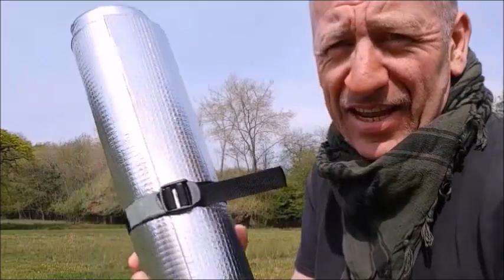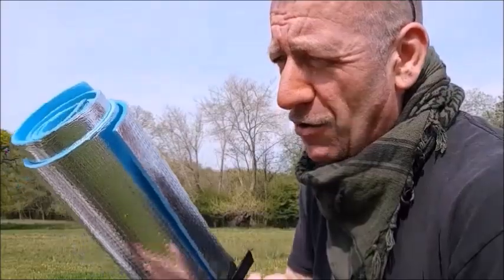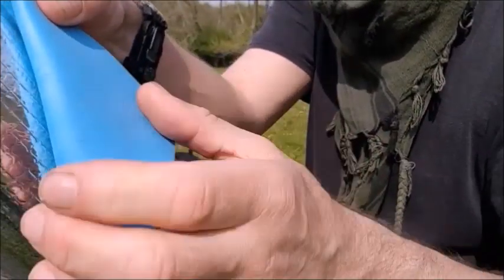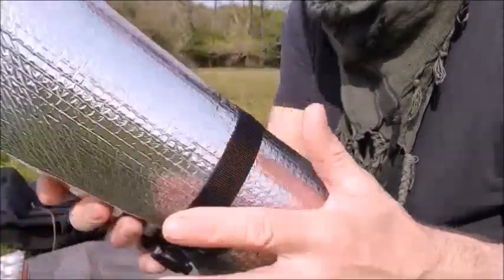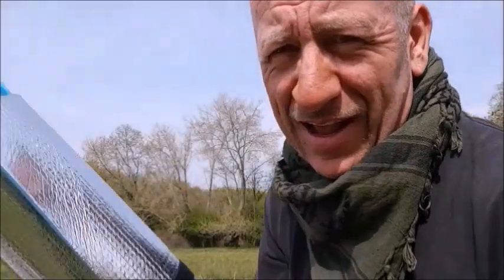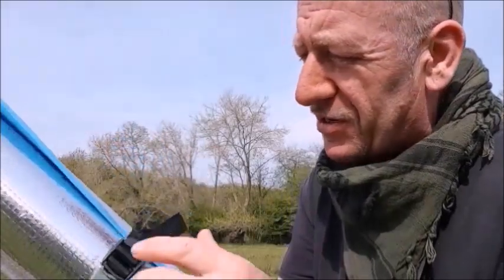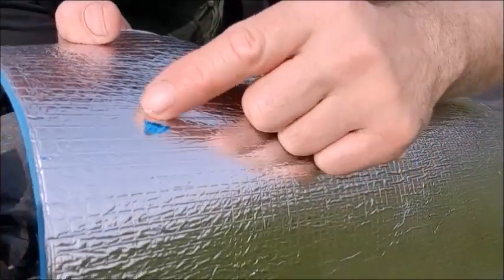These here are CCF pads - that's closed cell foam. It's a pretty delicate foam - maybe two or three camps, maybe single use. However, if you look after them and don't give them too much of a hard time, you'll get a few goes out of them and can use them for other things. Some of the material is coming off - they're pretty much single use, really.